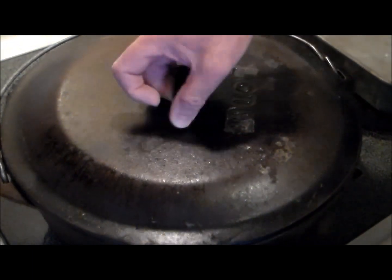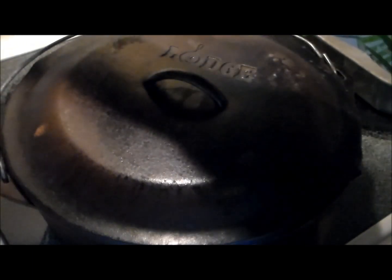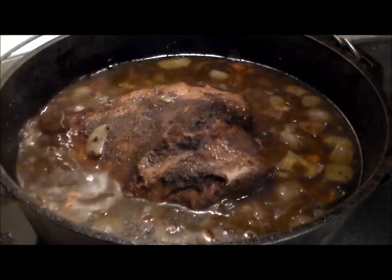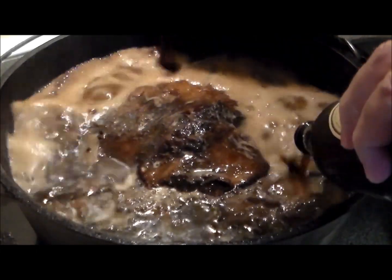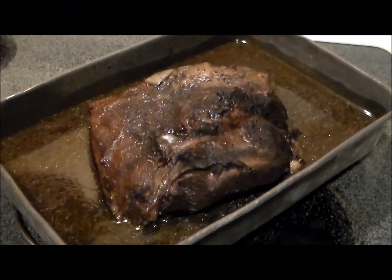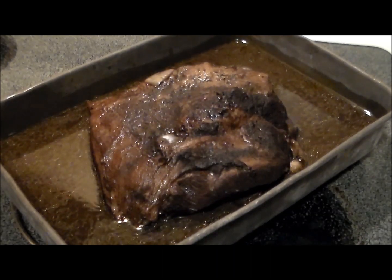We've now brought it up to a boil. We're gonna cover it, reduce it to a simmer, and cook it for three hours. Three hours later, still simmering — now we're gonna add two bottles of Guinness, cover it, and simmer it one hour more.